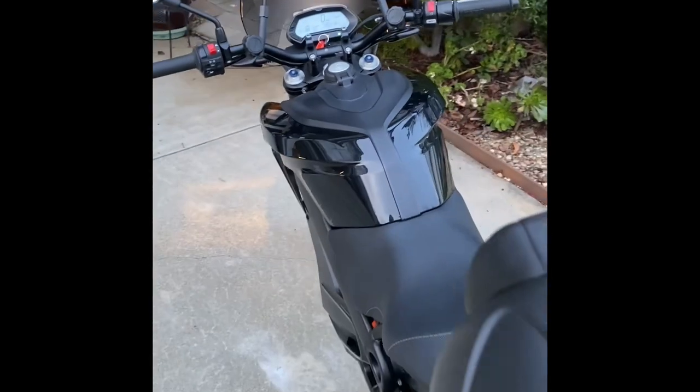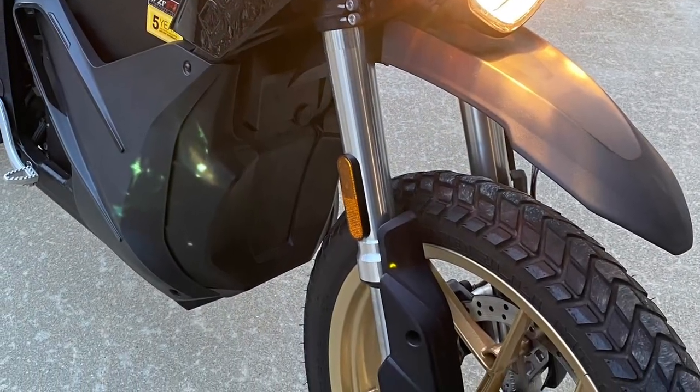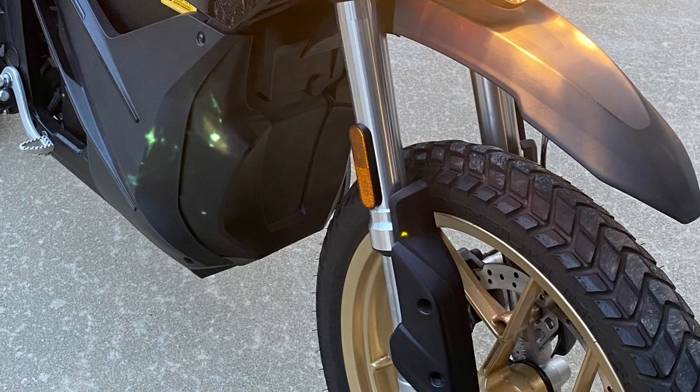It's a beautiful bike. It's got wonderful gold rims — it's just amazing. And I get a lot of compliments for these gold rims.